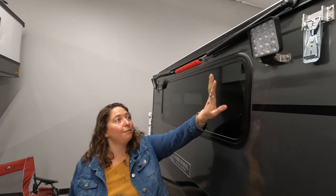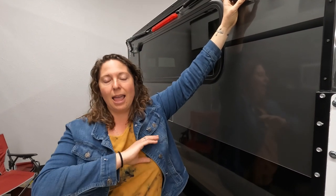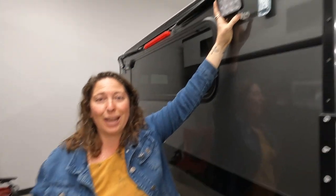Moving on to the back, we have the floodlights. These are really great to set up camp, illuminate things, and just see what's going on around your campsite.